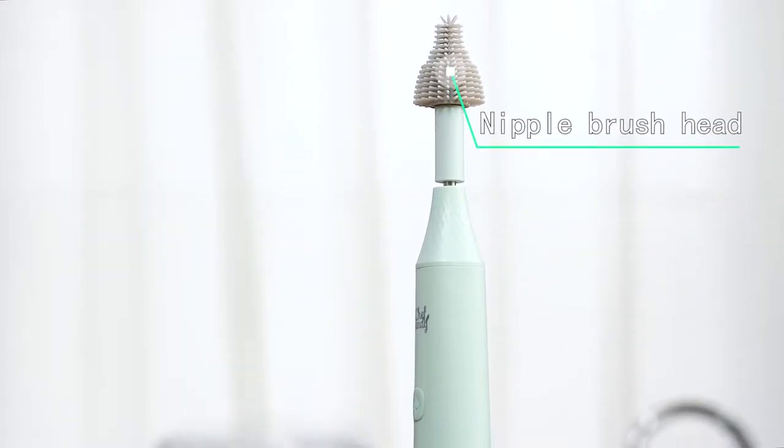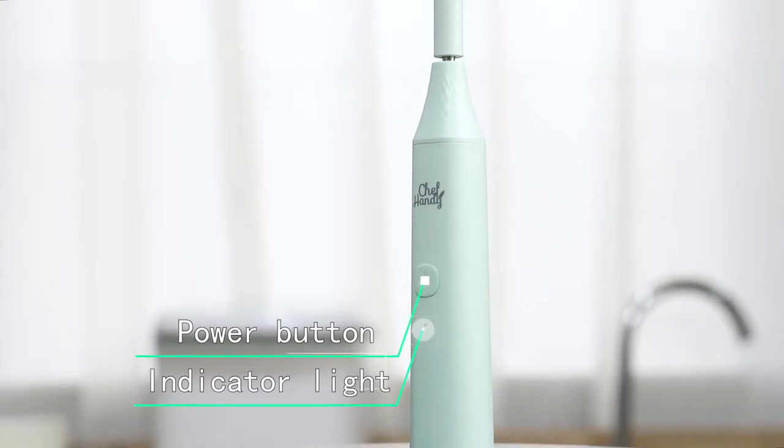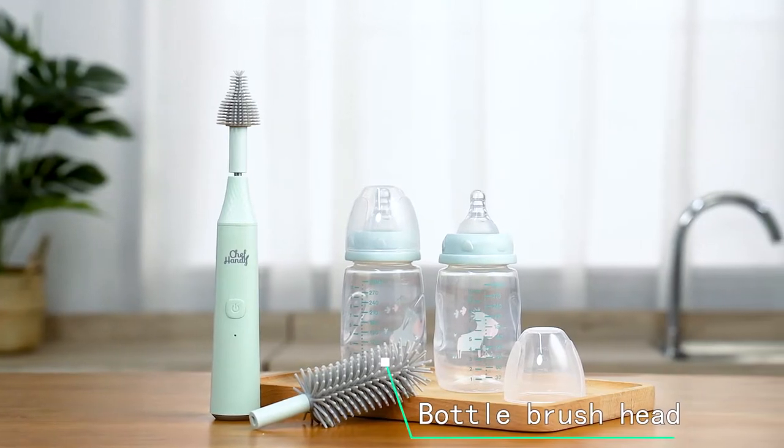Are you still cleaning your baby's bottles manually? Now, Chef Handy comes with an electric baby bottle brush, which can effectively reduce your workload.